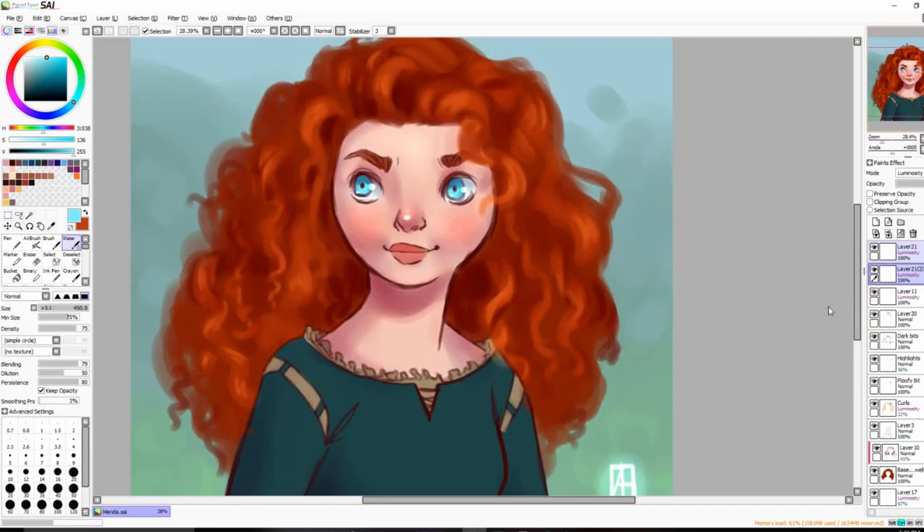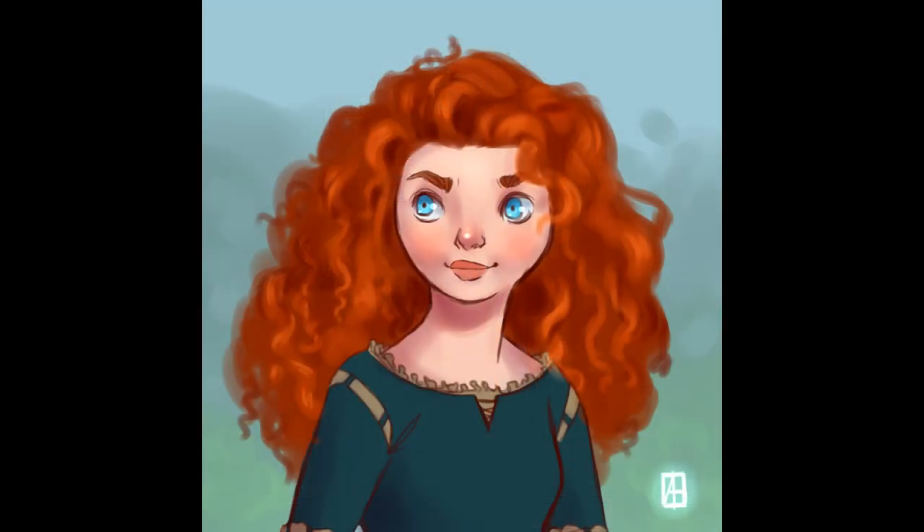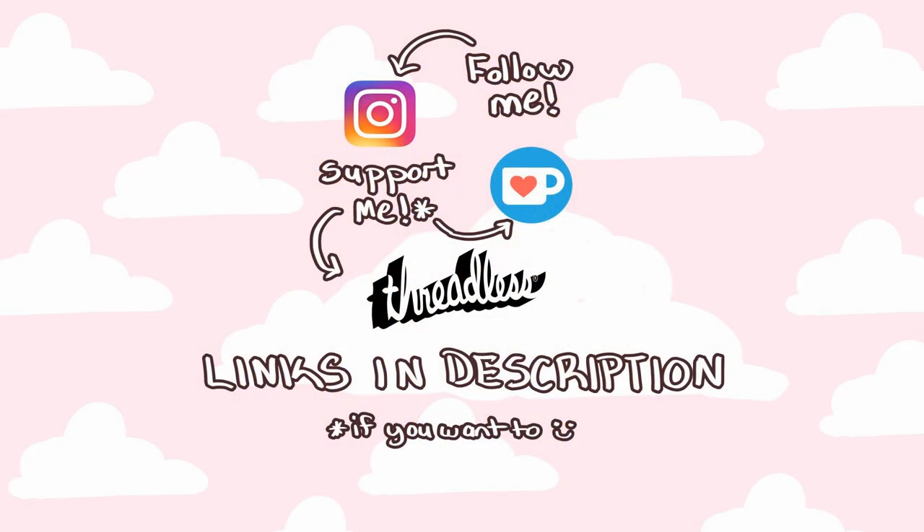Anyway, this is how the piece turned out. Like I said, I really like it — I especially like her hair, I think it's really poofy, which was the goal. Thank you so much for watching. I hope you enjoyed this video and I hope you enjoy the rest of your day.